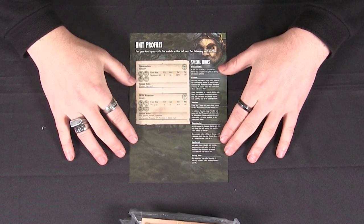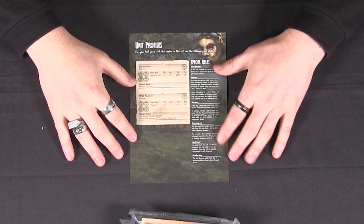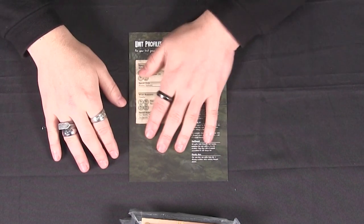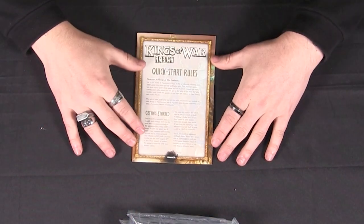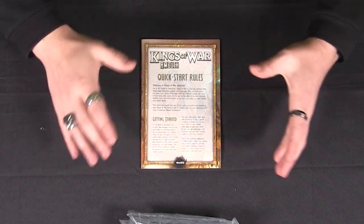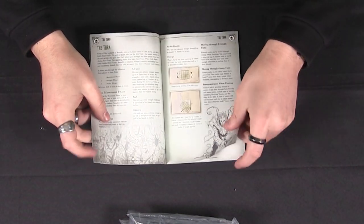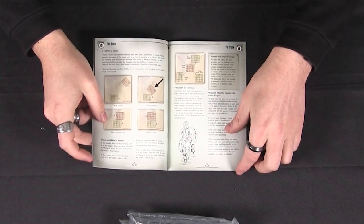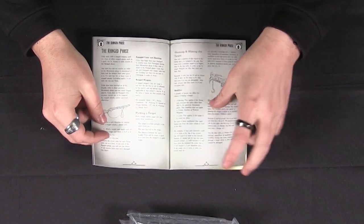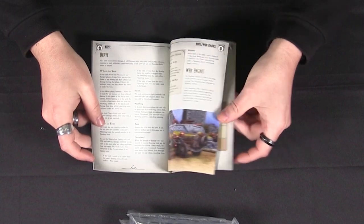And on this side we have a unit profile for everything that you get in the set and everything you're able to make from the set, including special rules and that sort of thing. So you really have everything you need because you have the unit stats and you have a quick start guide. Everything you need to get started in Kings of War is in one of these sets because all the base rules are available here. Also don't forget they are available on the Mantic Companion app as well. So it's never been a better time to start Kings of War, making it more and more accessible to new people out there.